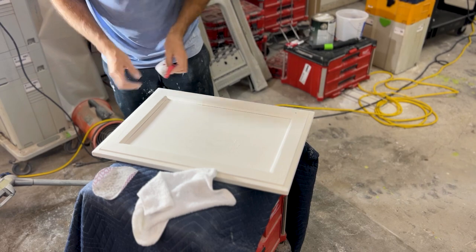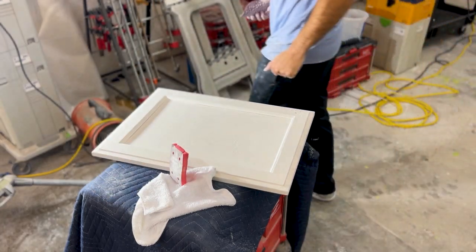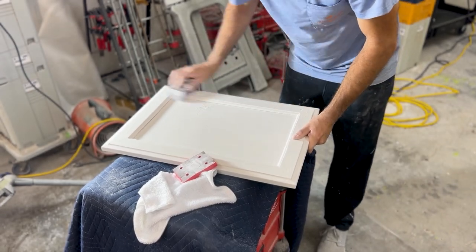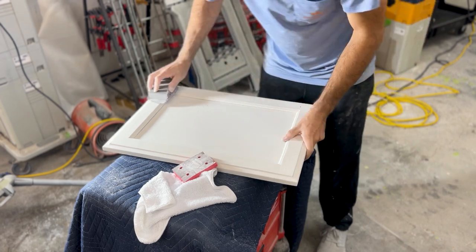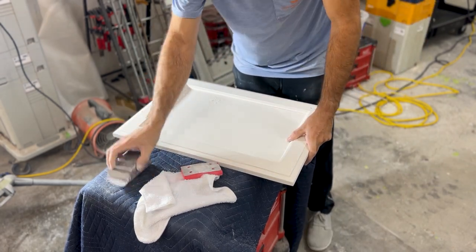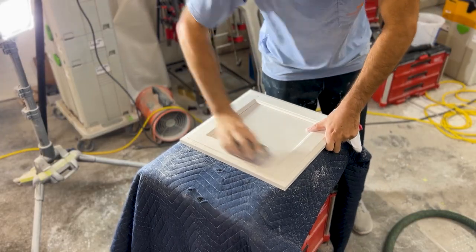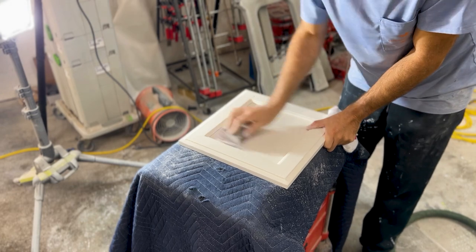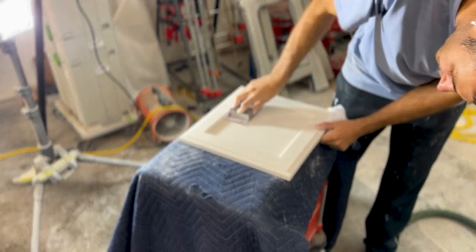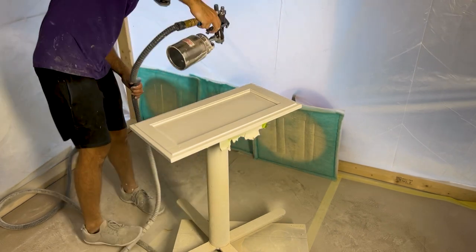I did a total of three coats of primer and three coats of paint, using the same general method. Between coats I used hand sanding rather than a power sander. At this stage the primer sands easier than bare wood, so I just like using a hand sanding block. I use a very stiff block for the flat areas and then a foam pad to sand the corners.